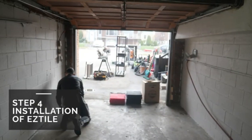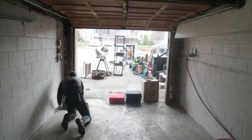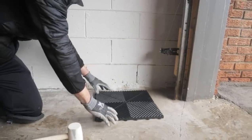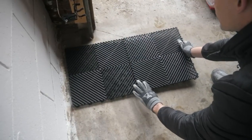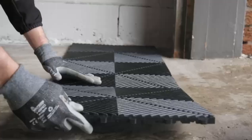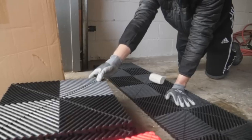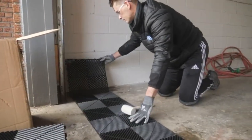Step 4. Installation of EZ Tile. Starting from the front of your space, begin to work from left to right. The straight edges of the tile should be facing the left wall and the front of your workspace. You may then proceed to interlock your next tile in the same position as you did for the first tile. Continue this process until you have reached the right side of the space. When getting to the end of the wall, you will notice that the tile will need to be cut. Keep this tile aside as you will make all cuts at the end.